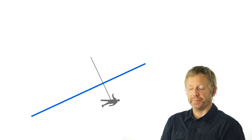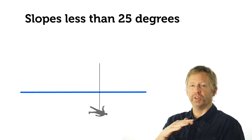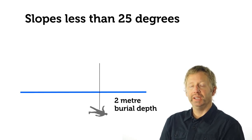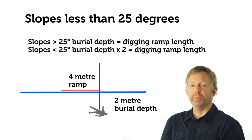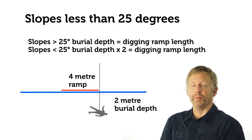On lower angle terrain — less than 25 degrees — the ramp angle needs to be less steep, so the snow conveyor corridor needs to be longer: two times the burial depth. For a two-meter deep burial on less than 25-degree debris, we need a four-meter long corridor. Dividing four meters by 80 centimeters, we end up with about five shovelers being optimal.